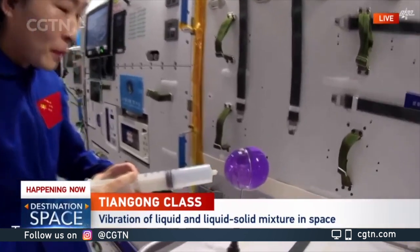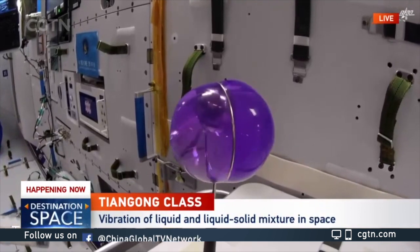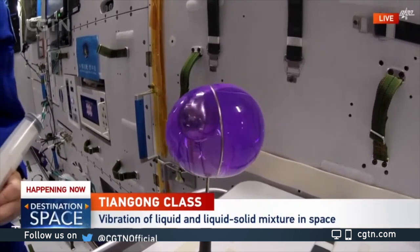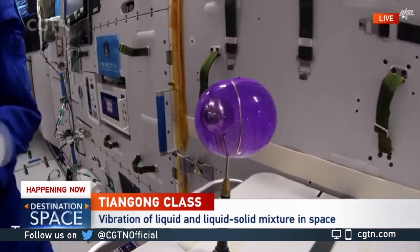Now I would like to do it again to push in some of the air. Now you can see we are able to mitigate the vibration. It feels like the water ball is getting lazy.